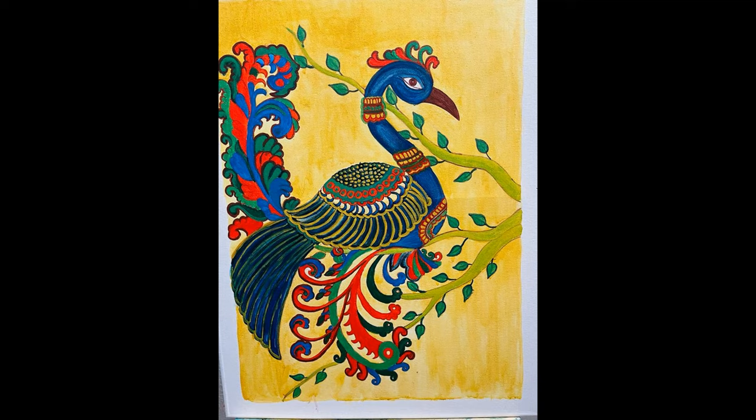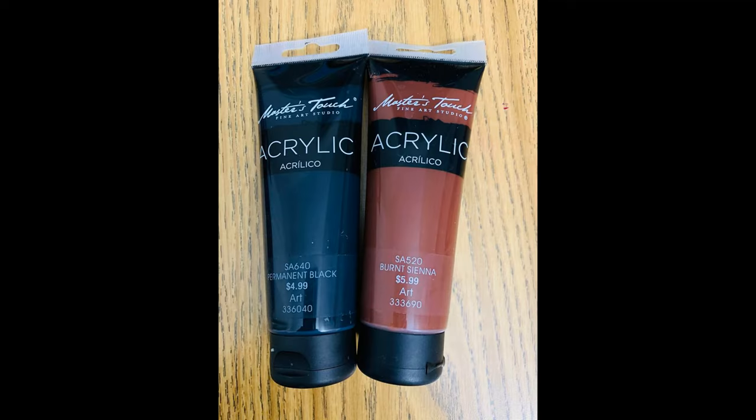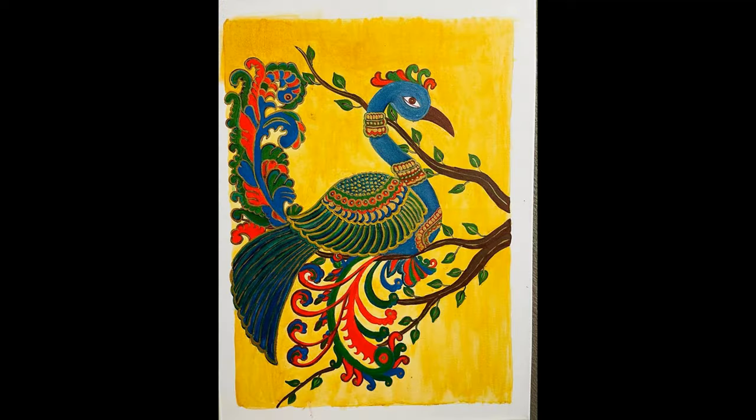Now paint the branches of the tree by mixing one drop of burnt sienna with half a drop of black. Draw small golden lines on the branches of the trees as shown in the painting — you can use a zero-size brush for this. To give a shiny look to the painting, draw the outlines with gold metallic acrylic paint.